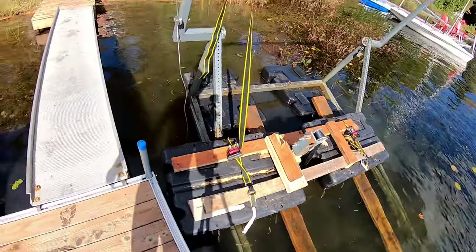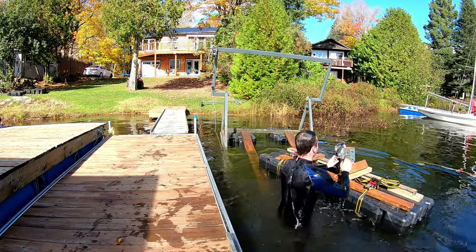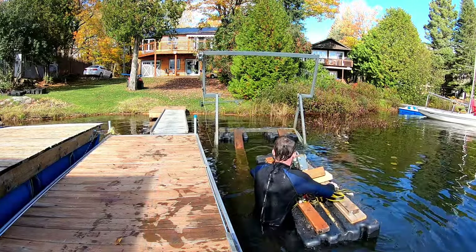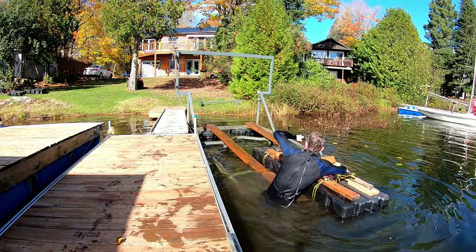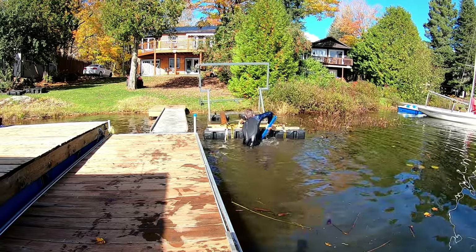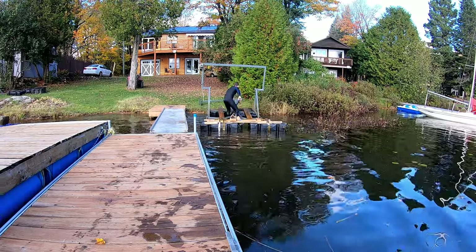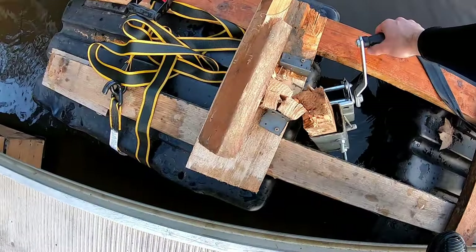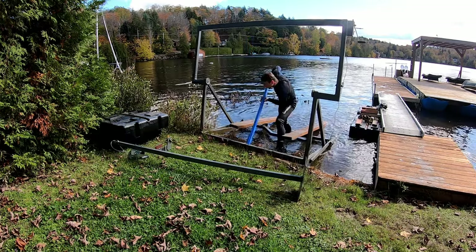All right, now I'm going to give this thing a try. Oh, is that dangerous? And that's why you don't want to build things out of wood, because they break.